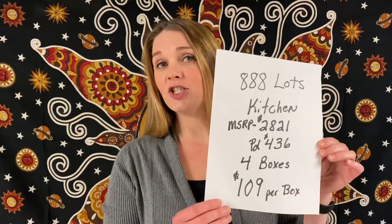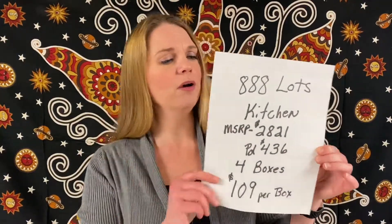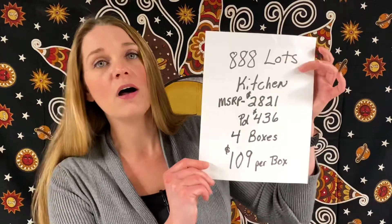Welcome back to Vintage Vagabond Vens. Again, it's Susan. We are doing another unboxing today. We have 888 Lots Kitchen — this is box number four. MSRP on the lot was $2,821.